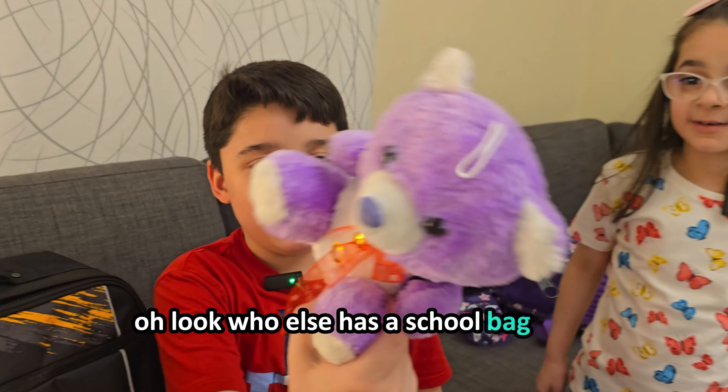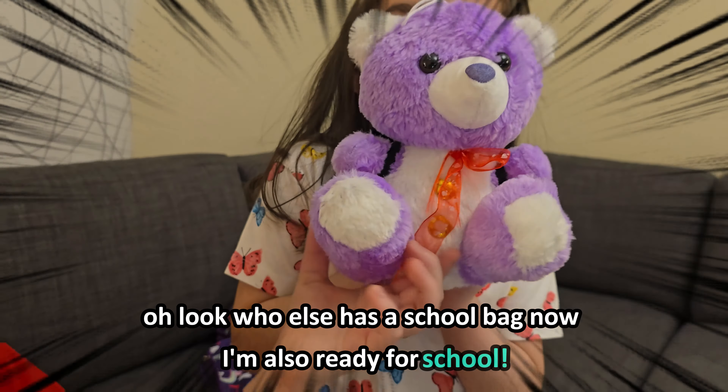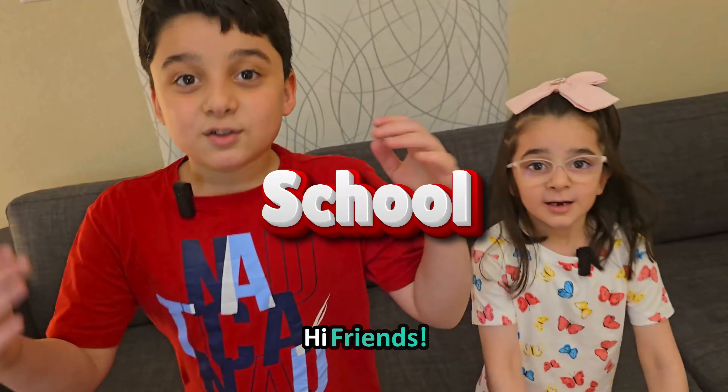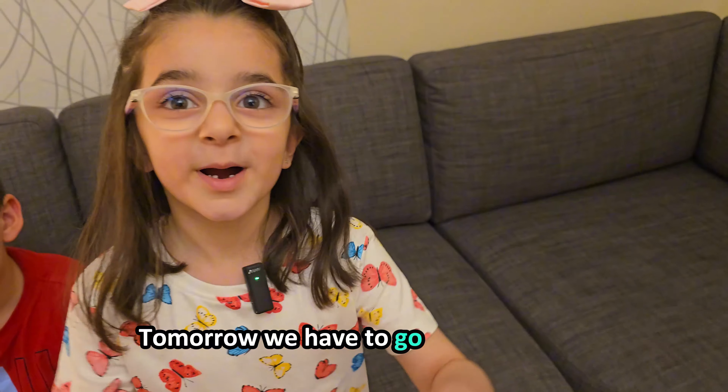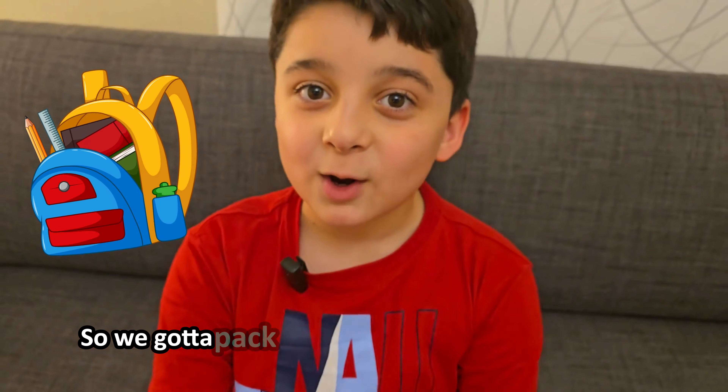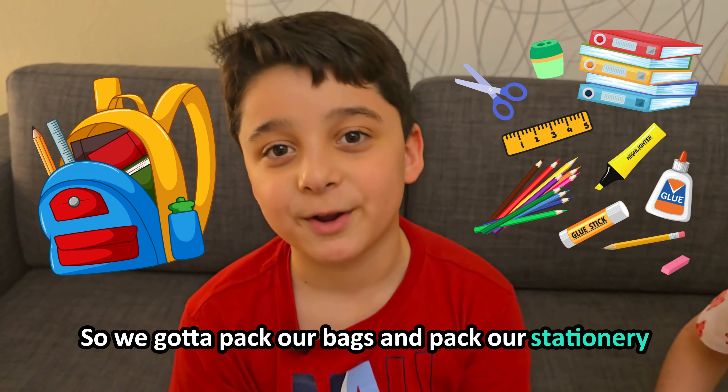Oh look who else has a school bag now? I'm just ready for school. Hi friends! School haul unboxing! Tomorrow we have to go back to school so we're gonna pack our bags and pack our stationery. Let's go!